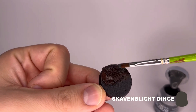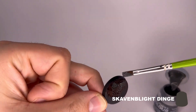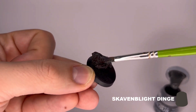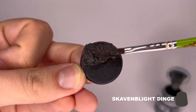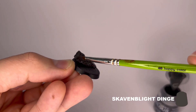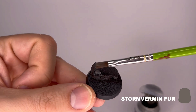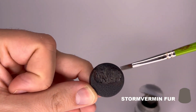Then a dry brush of Skavenblight Dunge over the Rhinox Hide will follow. After that, a lighter dry brush of Skavenblight Dunge over Rhinox Hide.